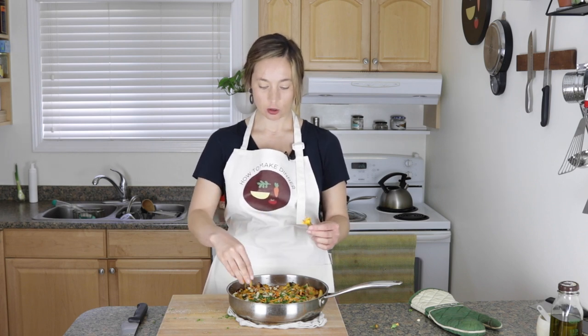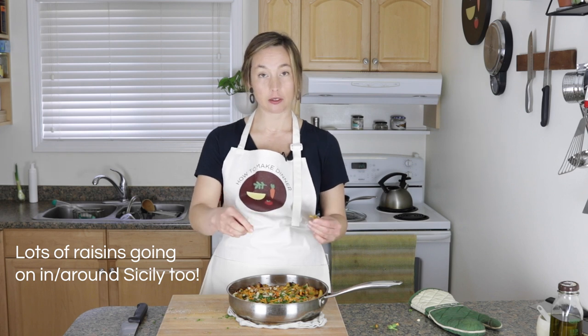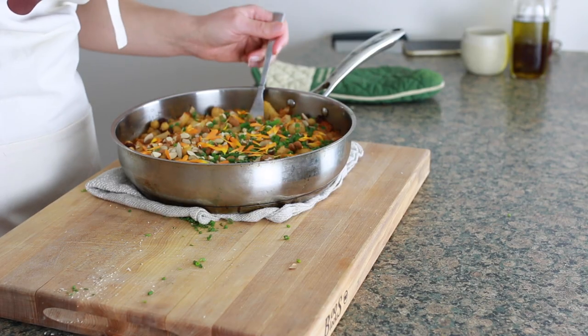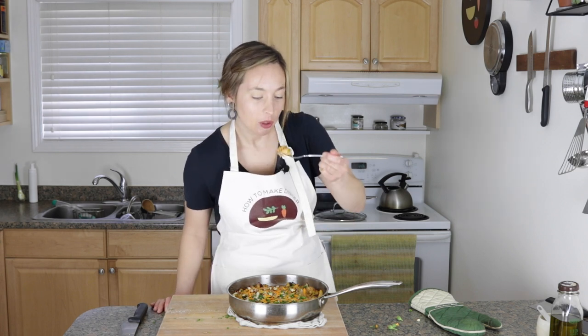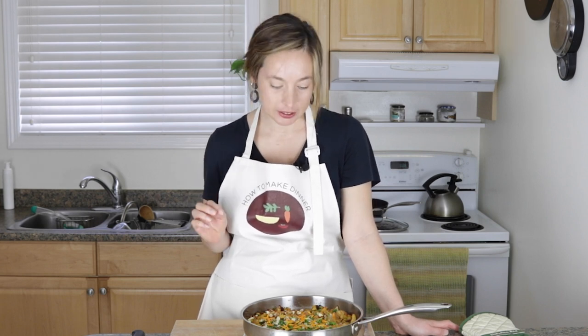This orzo definitely has a lot of influence from different places. Orzo is kind of a Mediterranean, Greek thing, but the coriander and raisins have a bit of a Moroccan vibe. So it's got lots of influences, but it's certainly not traditional anything. Let's give it a taste. It's going to be really hot — I definitely just burned the roof of my mouth, but it's so, so delicious. It's got a real punch of ginger, a little heat from the chili flakes, and it's perfectly seasoned.